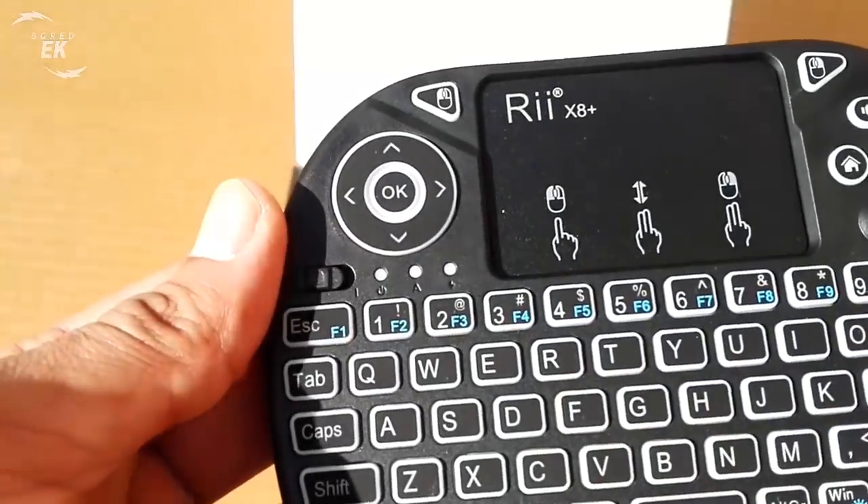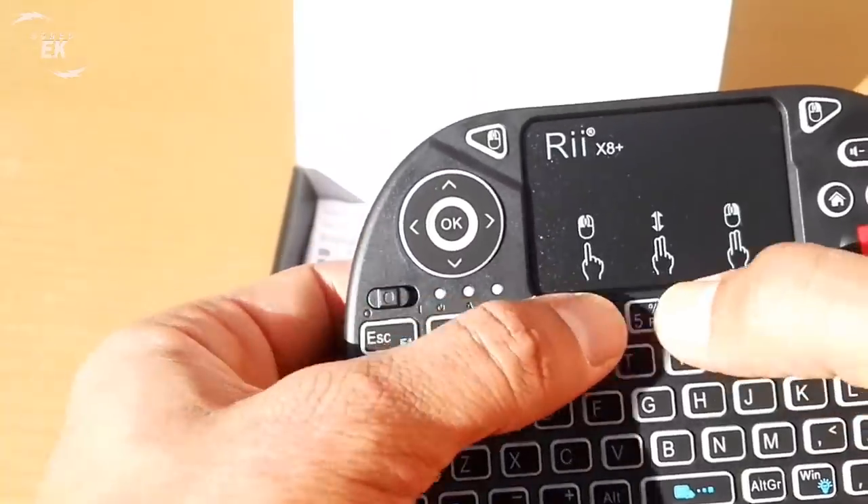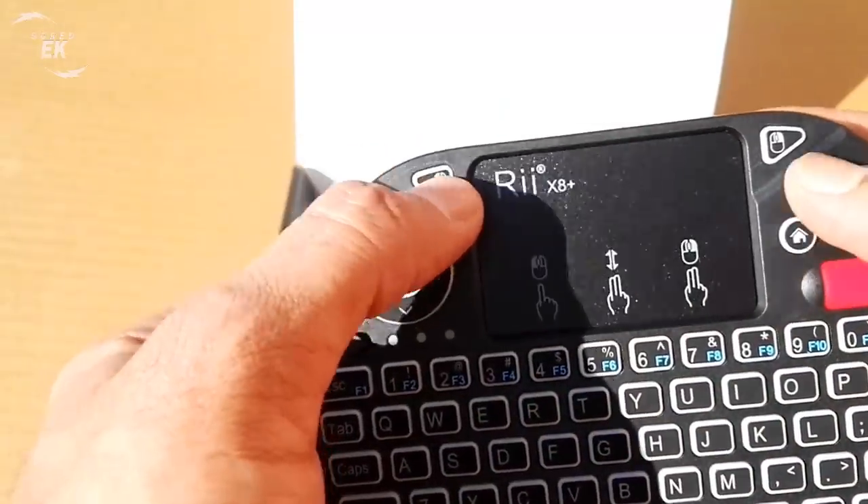On the back we find a rougher plastic in the grip area, which allows a firm grip and gives excellent ergonomics to the product. In the center there is a small compartment that houses the USB receiver, removable battery, controls, and functionality.